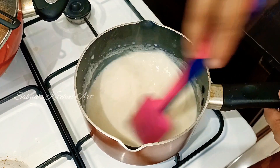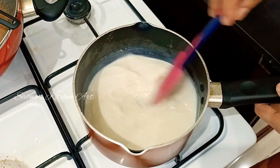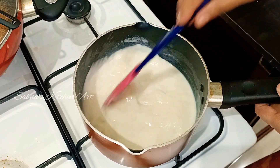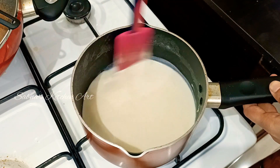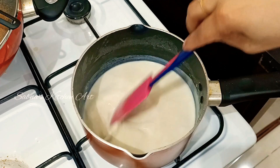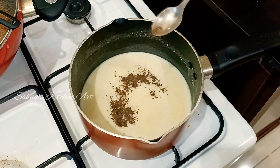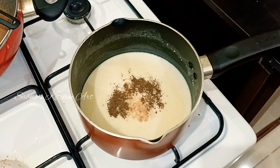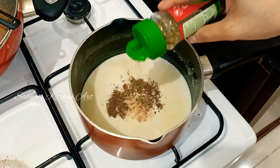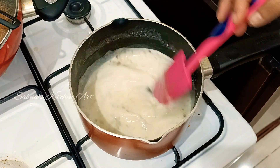Now we are going to add a cup of water. Try the sauce. You can take the sauce thick. I'm going to add a little bit of sauce and mix it. We are ready to add the white sauce.